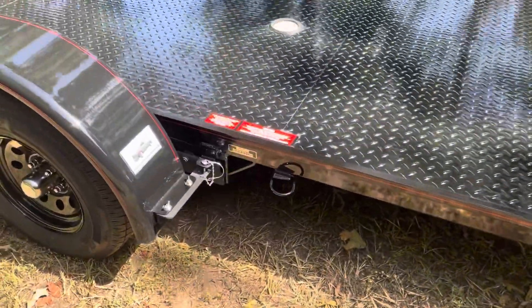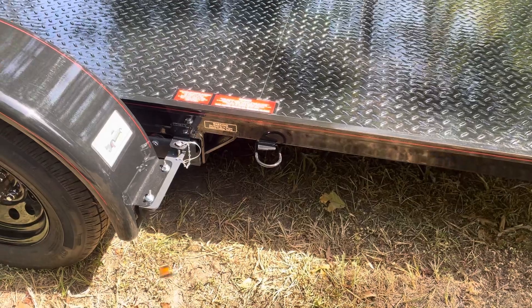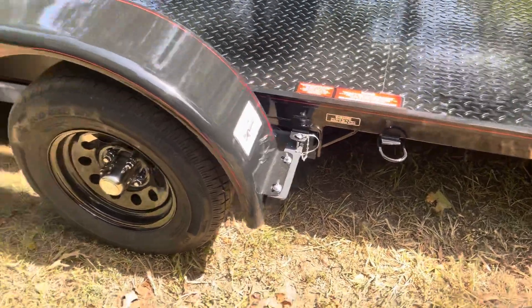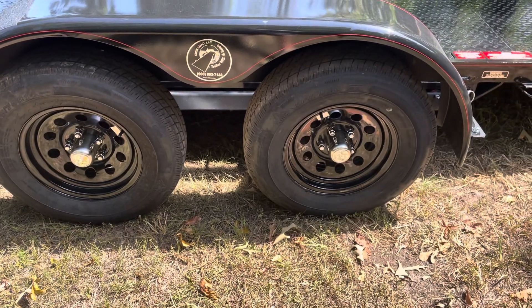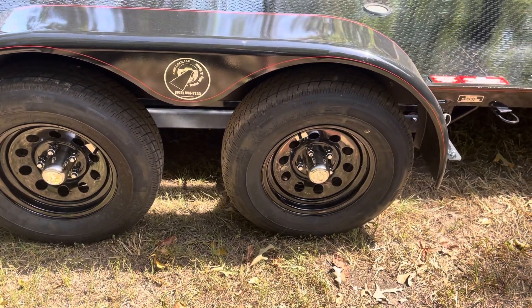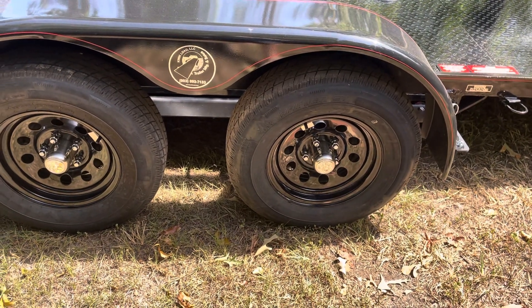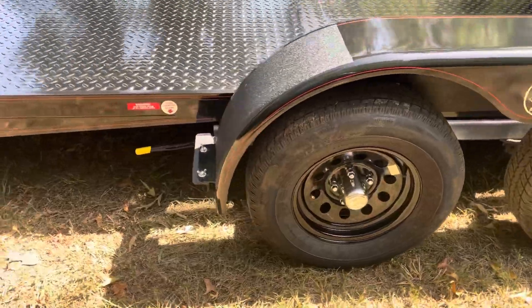Just doing a quick walk-around — here's the rear pin, that's your main locking pin, and then a little safety pin and some warning labels. Torsion axles, independent suspension, four-wheel electric brakes. There are no leaf springs, equalizers, shackle straps, or moving parts that wear out real fast. And there's the parking brake.